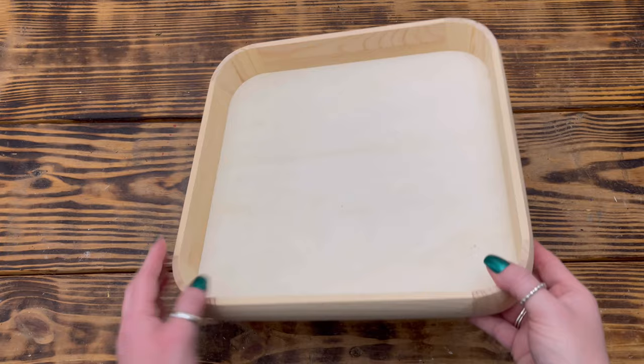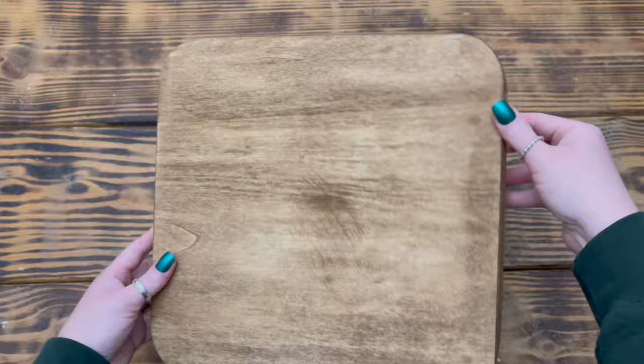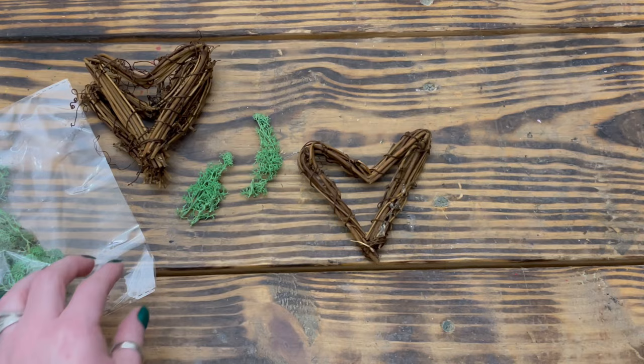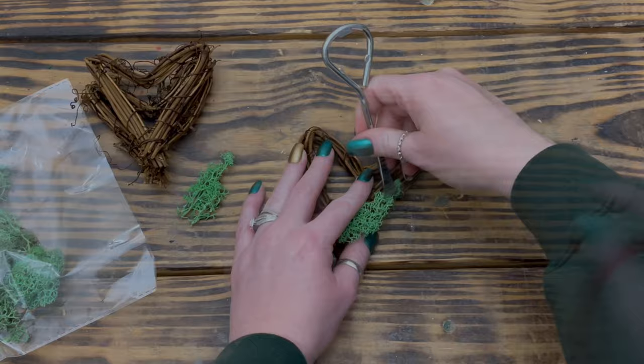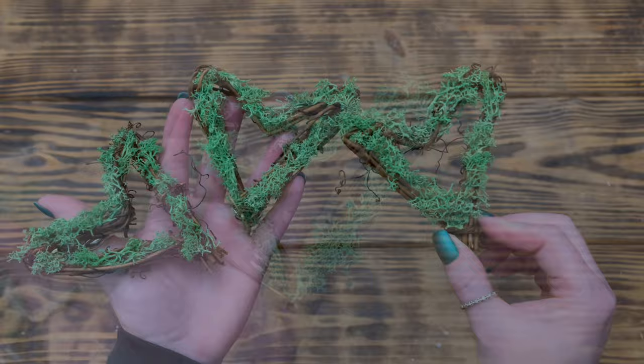Last but not least, DIY number six. For this project I used one of these 11-inch wooden trays from Hobby Lobby and started by using Waverly Antique Wax to stain the entire tray inside and out. I also used three grapevine hearts from a pack at the Dollar Tree. I wanted to add a little pop of green, so I took some reindeer moss from the Dollar Tree and used hot glue to attach it around the front of each heart, using a flat tool to gently push the moss down in between the grapevine pieces.